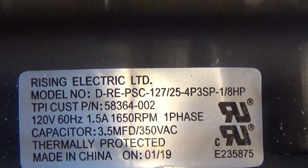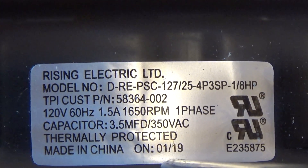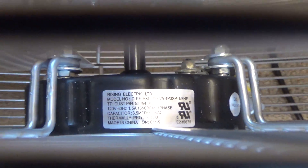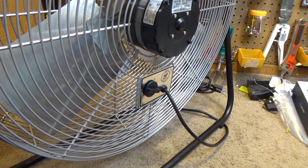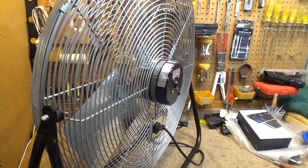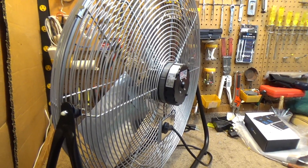I'll look up UL 507 to see what that standard covers, and here's the tag on the motor itself. 1650 RPM is pretty fast — it'd be interesting to put a tachometer on here to see how fast it's actually going, but I don't have one and I'm not going to buy more equipment over this fan; it was expensive enough. I'll try to find out what class of motor it is and put that information in the description that nobody reads.